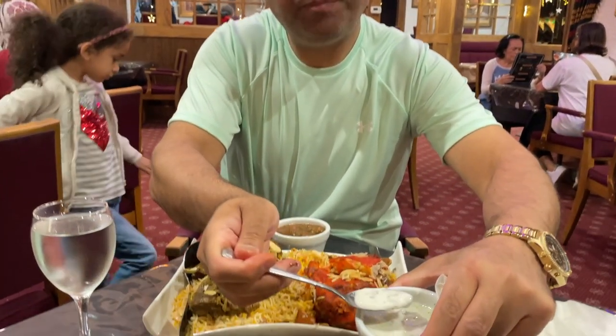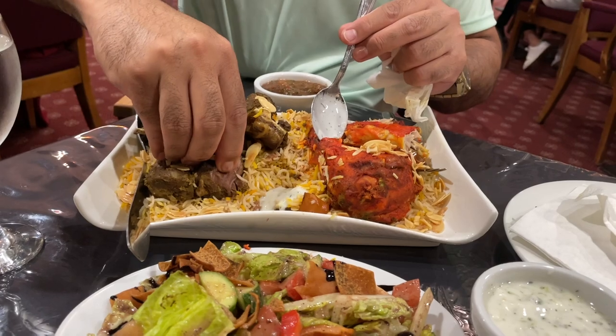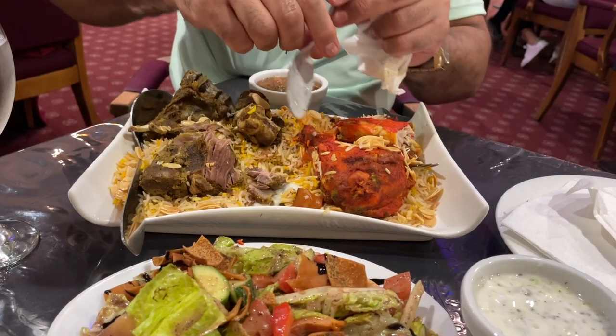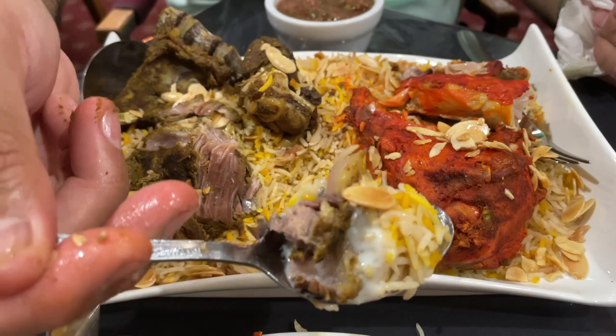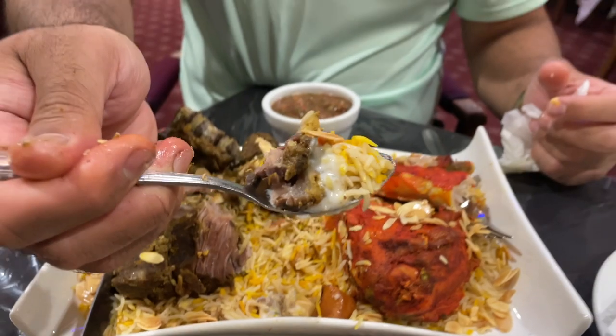Now I'm going to try with the raitha. I'll put some raitha here with a piece of lamb and a piece of almond as well. Let's try it with the raitha. I can feel the mint — it's very refreshing.